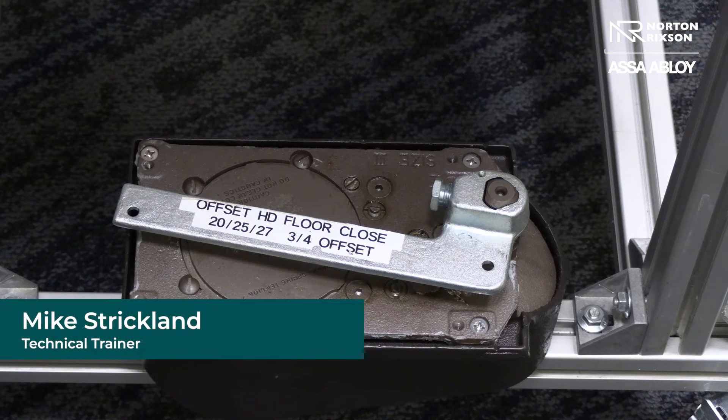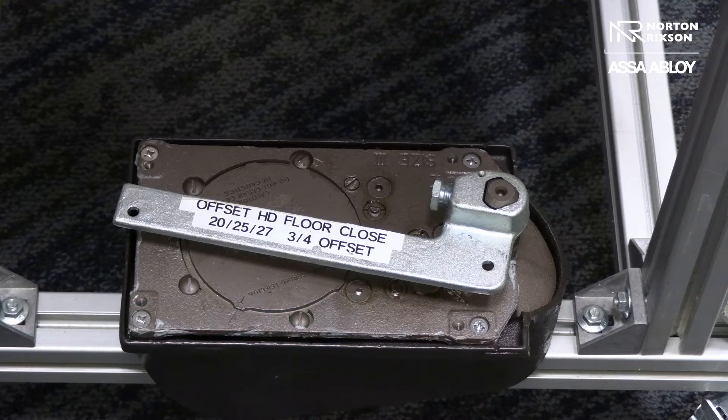Hello, my name is Mike Strickland. I'm the technical trainer here at the Norton Rickson Manufacturing Facility in Monroe, North Carolina, and here's today's Tech Tips.